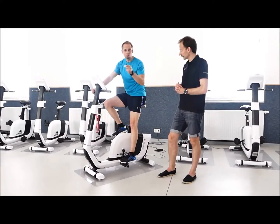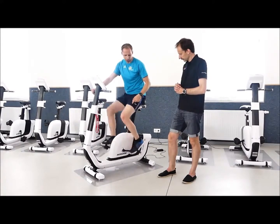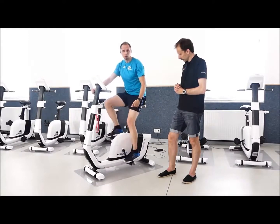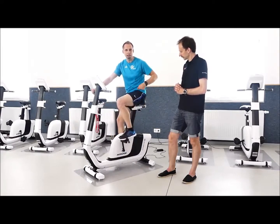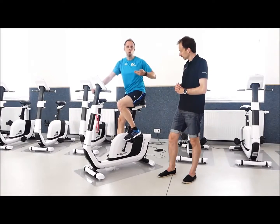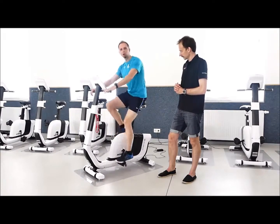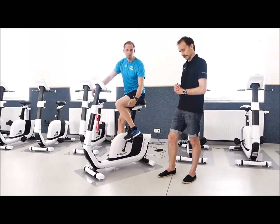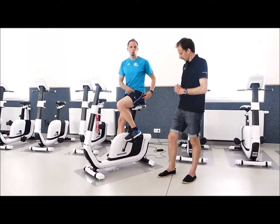Das könnt ihr für euch überprüfen: Wie positioniert sich das Knie, wenn ihr fahrt und die tiefste Position habt? Habt ihr den Sitz zu hoch eingestellt, geht eure Hüfte im Fahren mit – weil ihr dann nicht mehr ganz runterkommt und die Kraft nicht übertragen könnt, deswegen wackelt eure Hüfte. Ganz klares Zeichen: ihr sitzt zu hoch. Also Kniestreckung mit leichtem Winkel und überprüfen, was die Hüfte macht – bleibt die stabil?